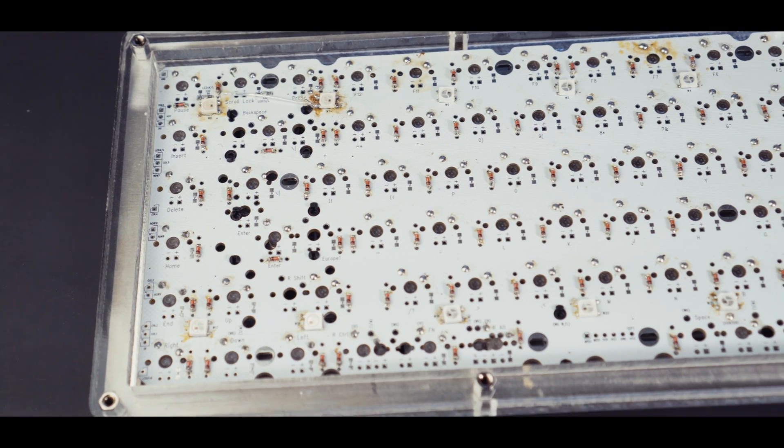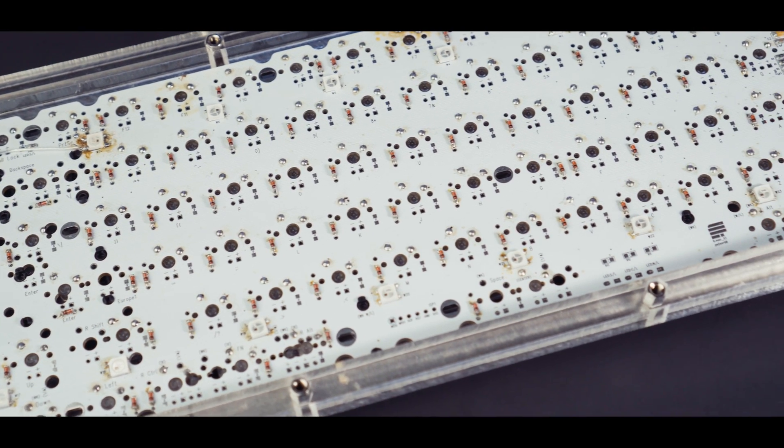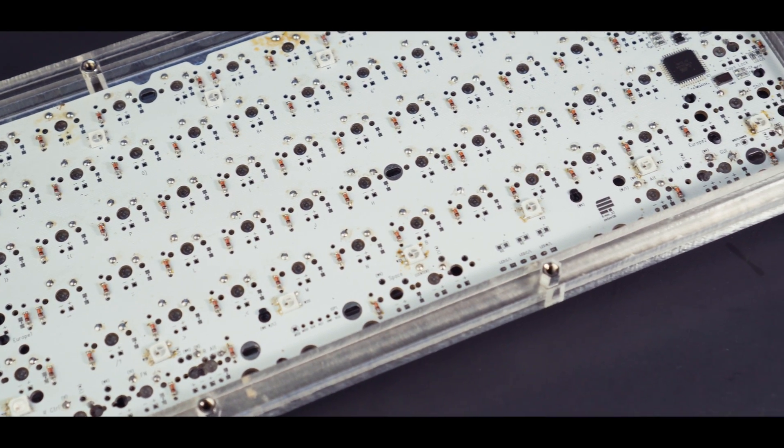Eventually, we got to the part about the SMD LEDs and the SMD diodes, and we just decided we'd cross that bridge when we got there — but we didn't cross that bridge. As he soon found out, diodes are indeed necessary. Remember that, all of you out there.